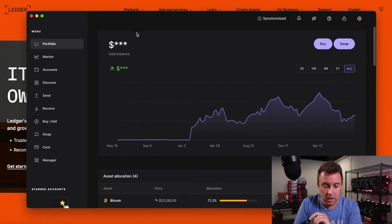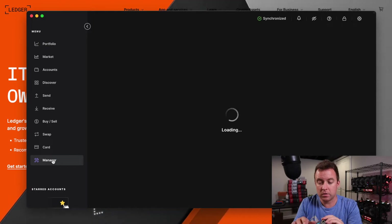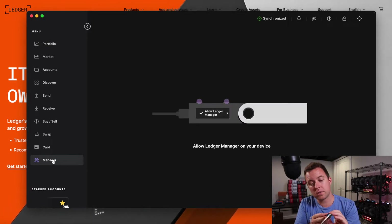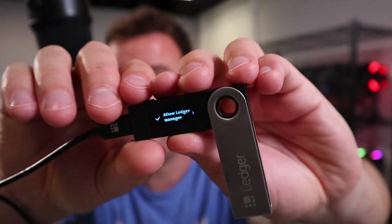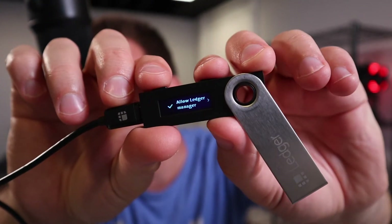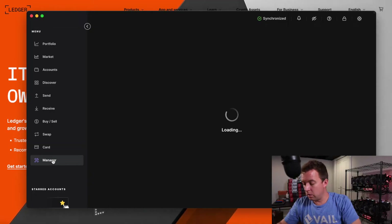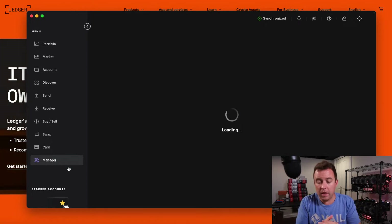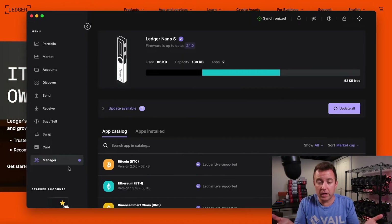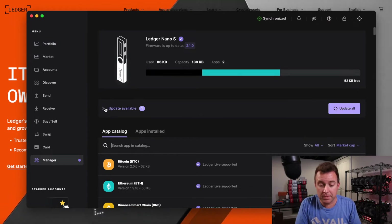You can see a couple of apps. Let's come over here on Ledger Live and click on Manager. It's going to say Loading, and then on the screen it's going to say Allow Ledger Manager. Click both buttons at the top — just like that. Now we're in. Loading again here on the screen. And then once it comes up, it's going to let us know if we need a firmware update or if we have any apps that need to be updated.